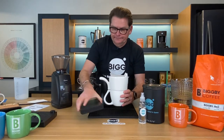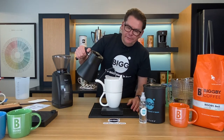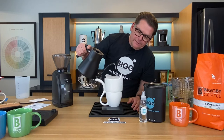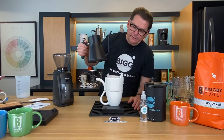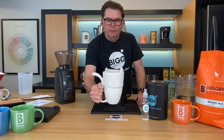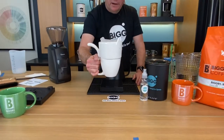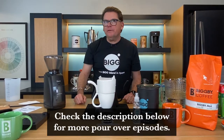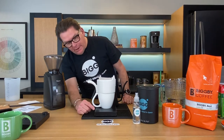Excuse me — I was supposed to tare this out and I have a little water in there. I'm supposed to hit the timer when I go, because we're going to bloom for about 30 seconds. When I get to about 50 grams — there we go. It's a little over 50 and you can see some bubbling going on. When you see bubbling like that, that's just the CO2 and the nitrogen coming off. When you roast coffee, a lot of CO2 gets trapped in there. We should let that go for about 30 seconds.